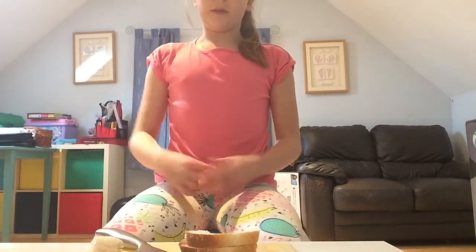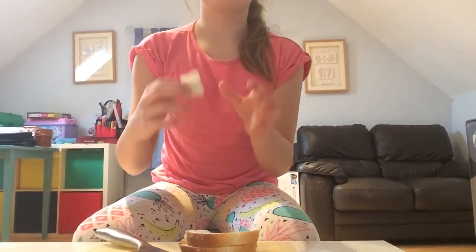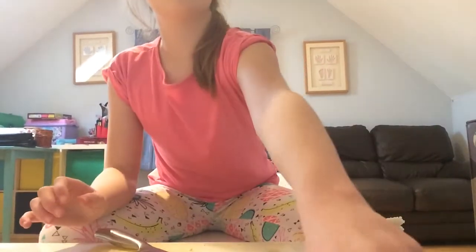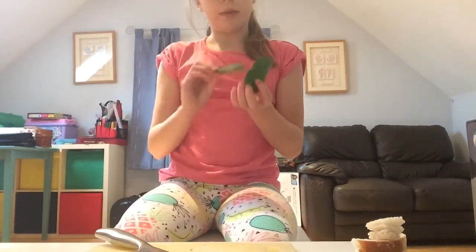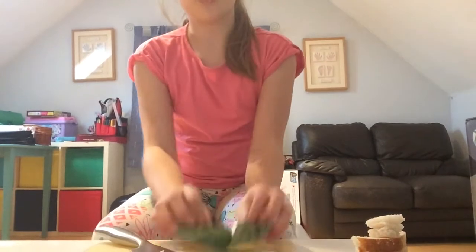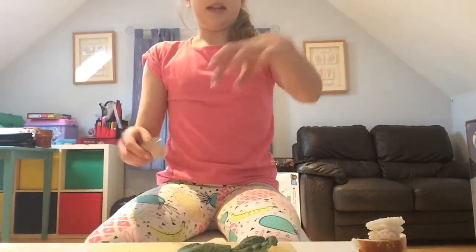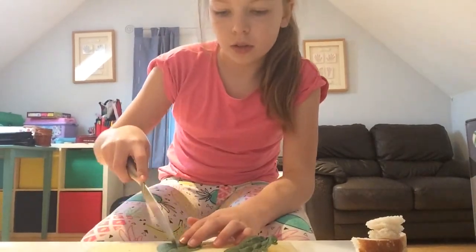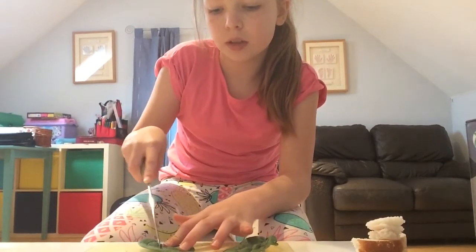Now we're going to get our first vegetable choice. Move the bread out of the way — see how small it is, we don't need too much bread. I'm going to first get my spinach. I have two leaves, quite big compared to my hand. I'm going to get a little bit and kind of make it into a wiggly shape. Get your first choice of vegetable and cut it to a reasonable size.